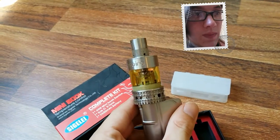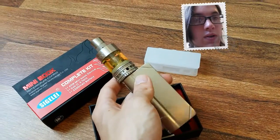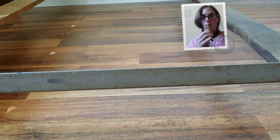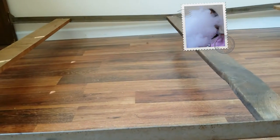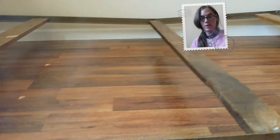I'm running some — I believe it's the Lost Fog collection — Bay Cream, I believe it's called. Very nice, tasty.